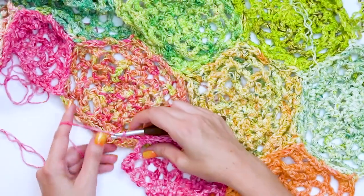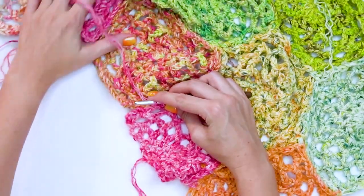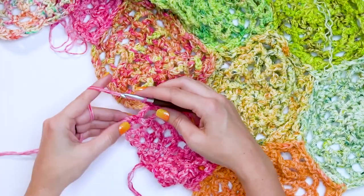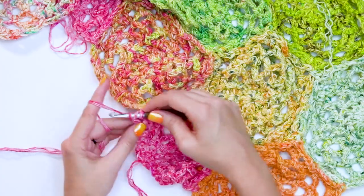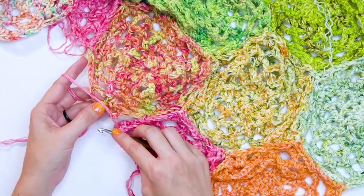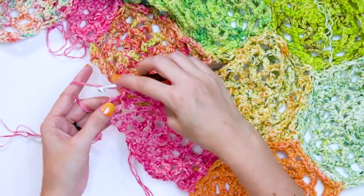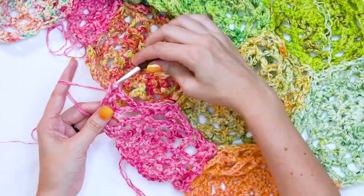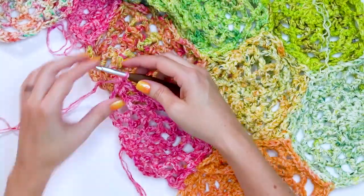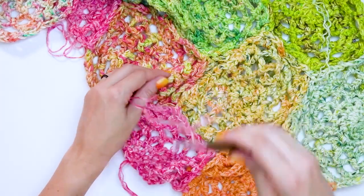Chain three, and now I'm ready to do my last corner. I've turned my work a little so it's easier to see. Do a double crochet, then when we do the chain one, insert your hook into the chain two space and simply do a chain one and double crochet right into that last chain five space. We are ready to fasten off for this edge motif.